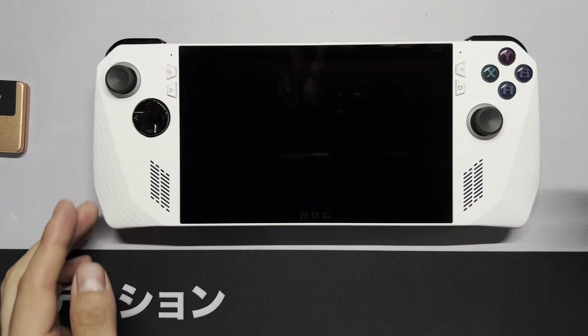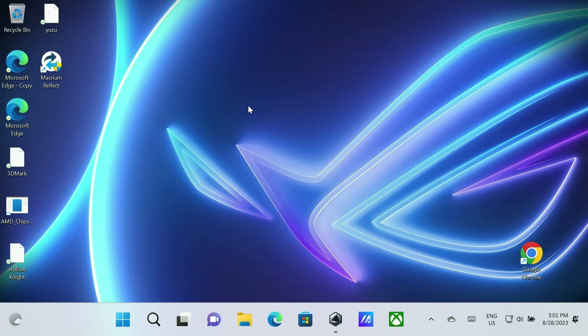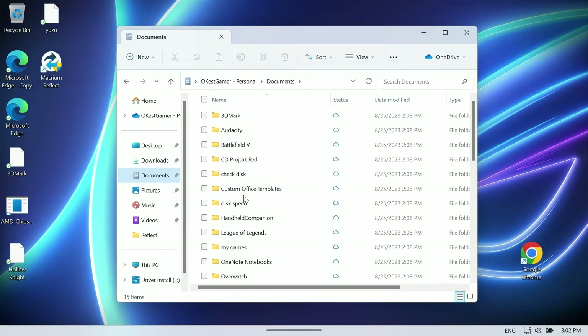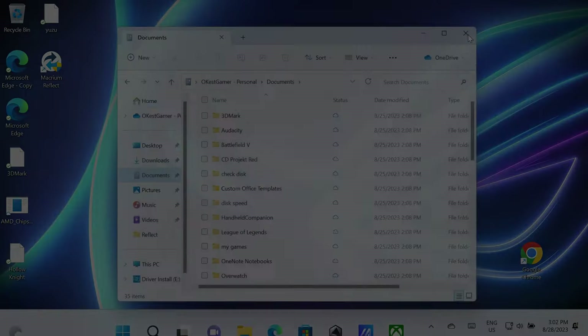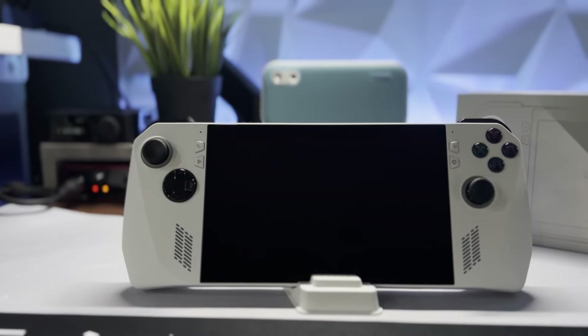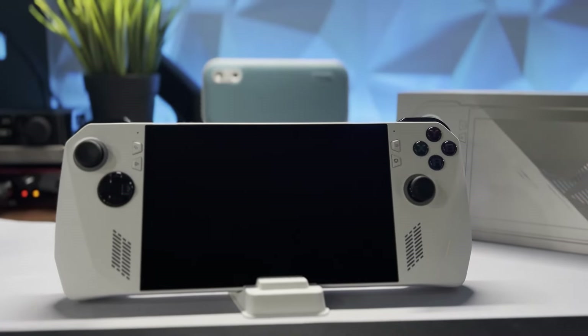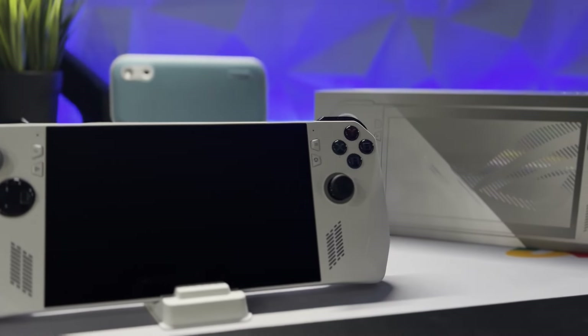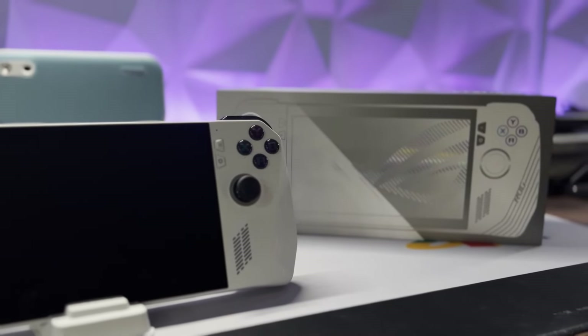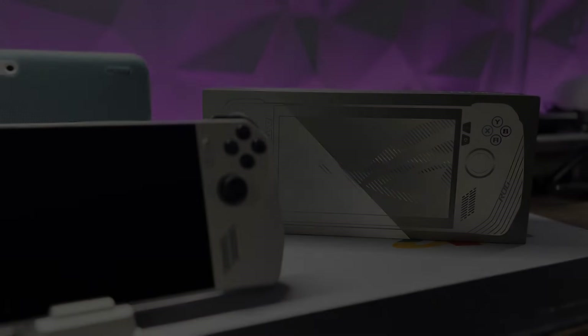Now we can power on the device. It looks like everything went through — let's verify by going to 'This PC.' You can see 952 gigabytes showing, which is correct. Checking documents confirms that programs are still there, so everything went through as intended. That's how you clone your SSD on your ROG Ally using Macrium Reflect.